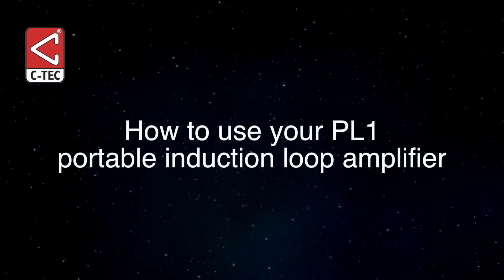How to use your PL1 amplifier. Position the fully charged amplifier so its front is angled towards the hearing aid user and its back is facing you. If the hearing aid user is in a wheelchair, take care not to block their view.